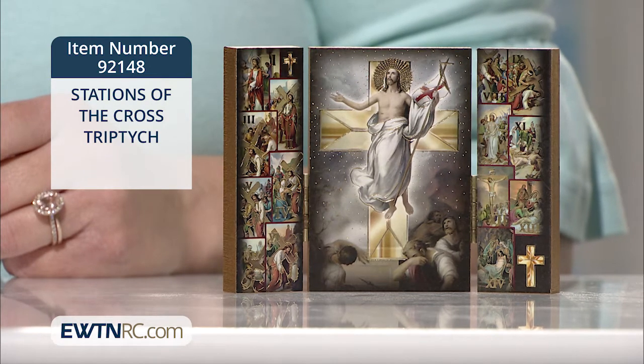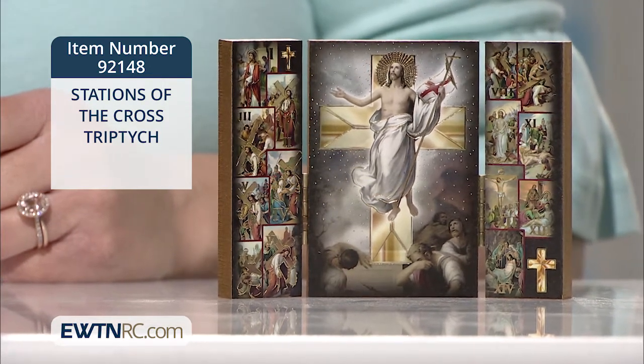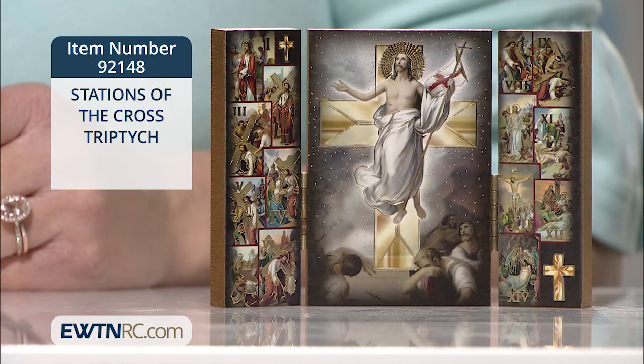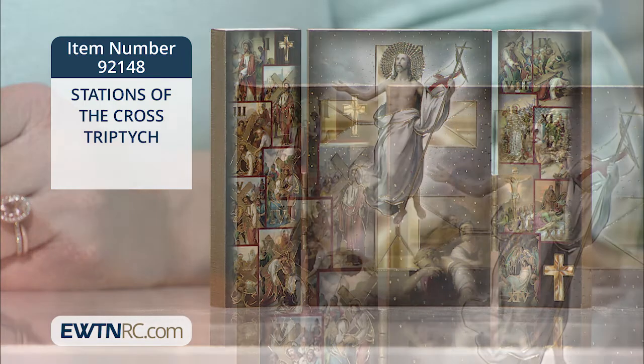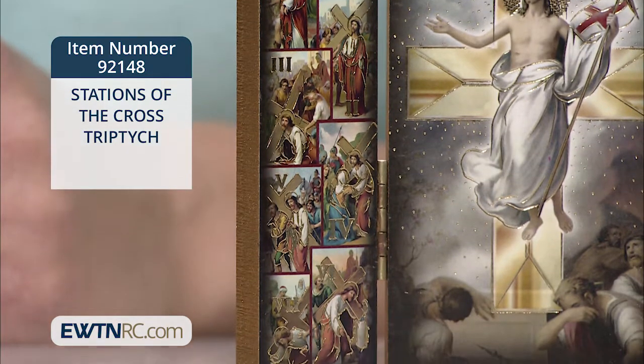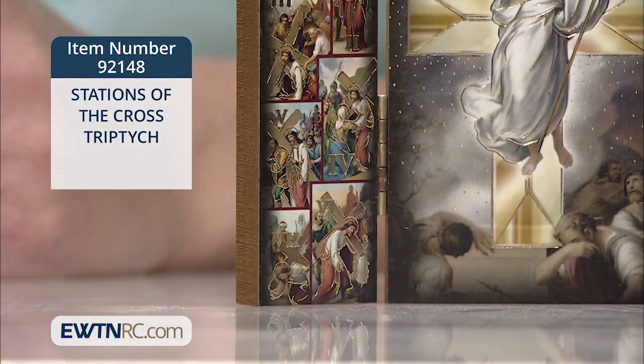This miniature desktop triptych features the Stations of the Cross. The center panel features a beautiful gold embossed print of Christ's resurrection. Smaller images of the 14 Stations of the Cross appear on the side panels with their corresponding Roman numerals.